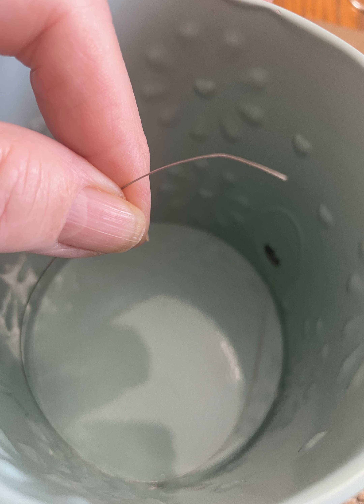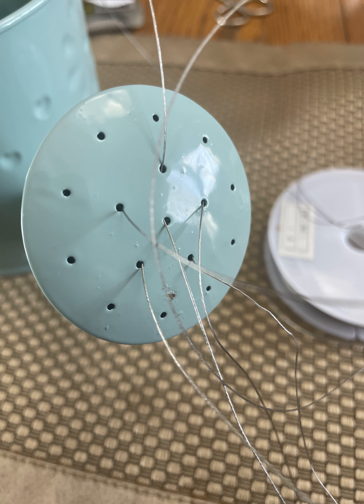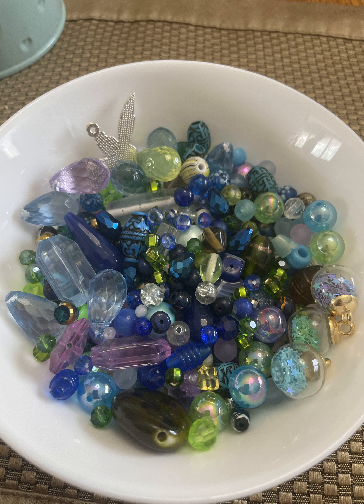I started out by threading the lengths of wire down inside the spout, and once I had them inside and I could pull them out to tie a knot, I did so. I tied a knot in each one and then I pulled them back through the holes in the watering can so that they were hanging out of the spout.